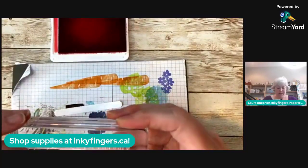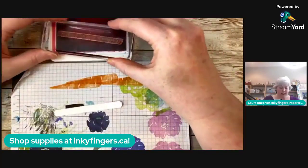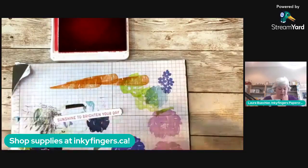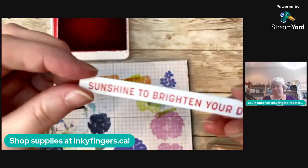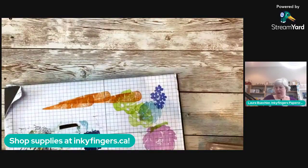I'm bringing in my Sweet Sorbet ink pad, my stamp and pierce mat to give my photopolymer stamp a bit of cushion, and I've got my sentiment that says 'Sunshine to Brighten Your Day.' I'm going to stamp that right on there — and there it is, once again beautifully matching our paper, card stock, and shimmer paper. Look at that cool ombré effect on the shimmer paper!